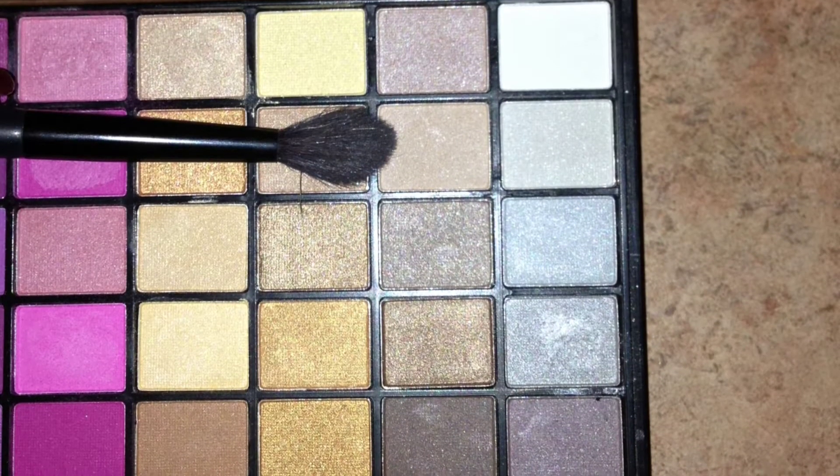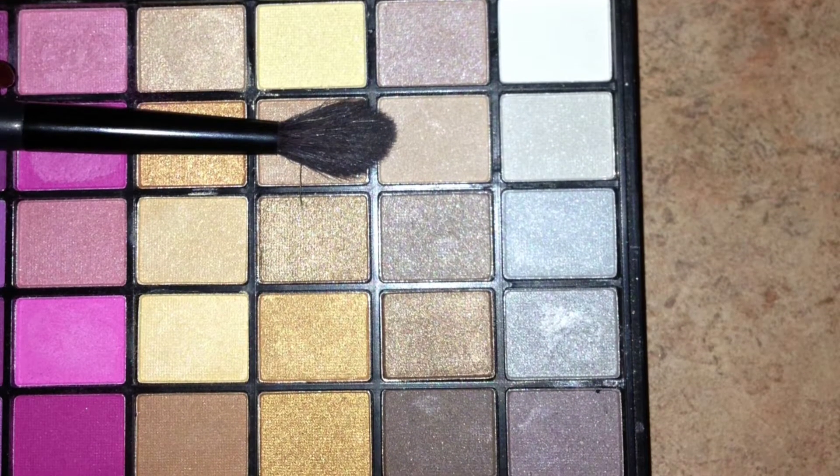Using my ELF 144 bright palette, I'm taking this beige-y color on a fluffy blending brush and taking this right into my crease.